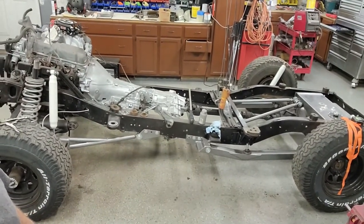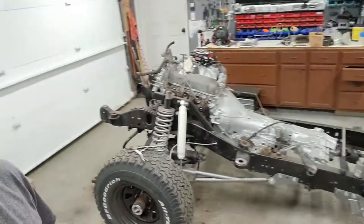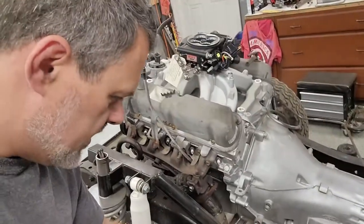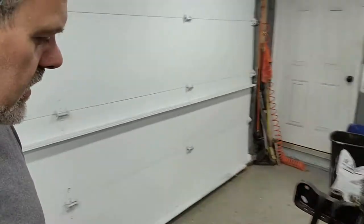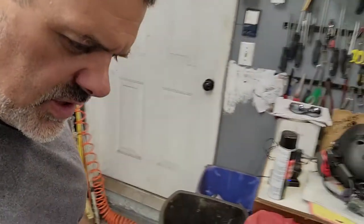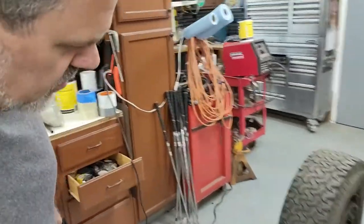I'll just include some snapshots where you can see everything all in one shot. I just got some brake lines — I'm going to start routing and running brakes all the way through. I'm hoping the stock brake system off of the Bronco 2 will be good enough to run these larger brakes. I believe it will handle it — we'll see how that works.